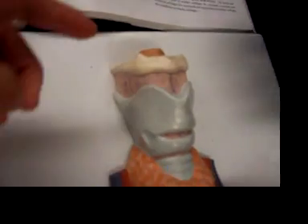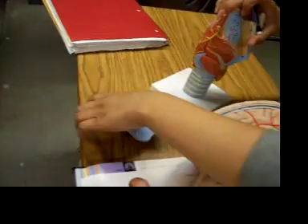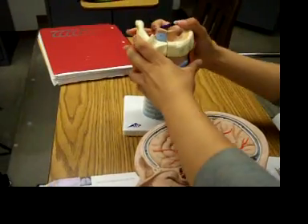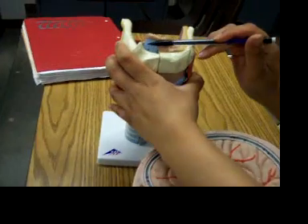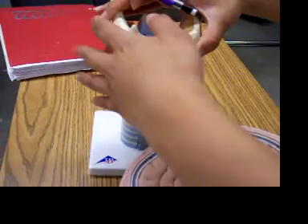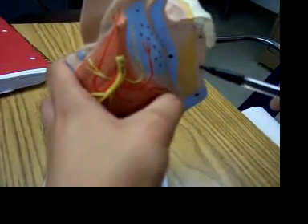For the epiglottis, it would be right here. So epiglottis, and then the thyrohyoid membrane is when you open this — it's this membrane right here.